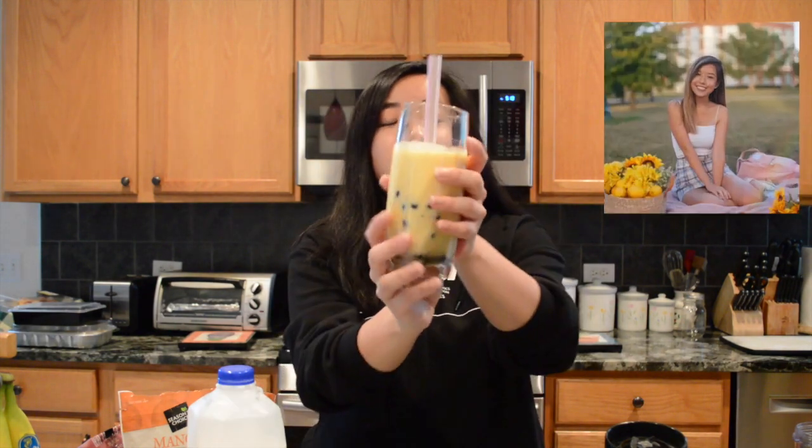This is the finished product. Thank you so much to Michelle for requesting this video. Stay beautiful. I'm going to try it now. Good! Thanks for watching. I'm really bored with this quarantine because I don't want to go outside without a mask. I don't like it — it's too gloomy. Oh well, anyway. I gotta go clean up the kitchen now. Bye!